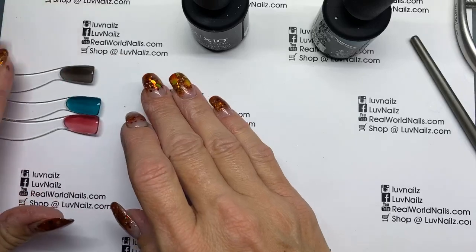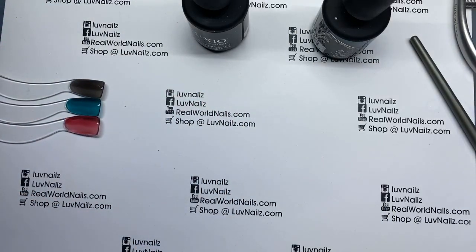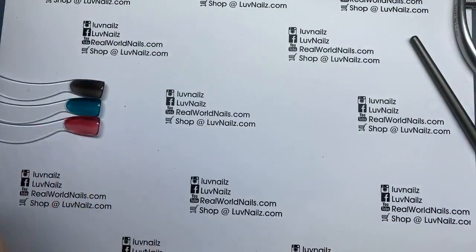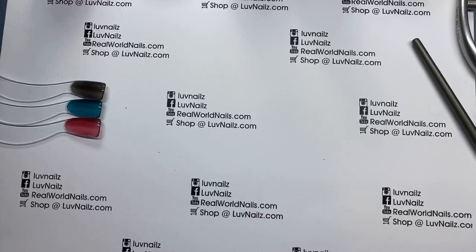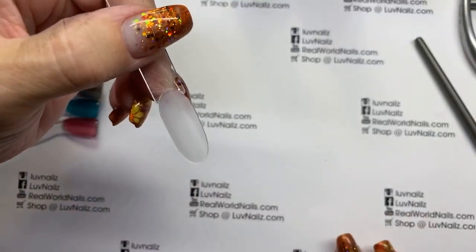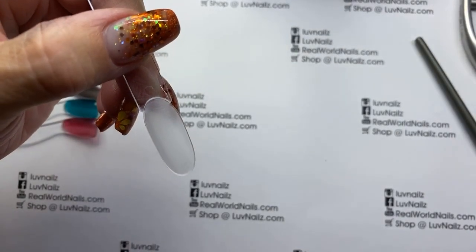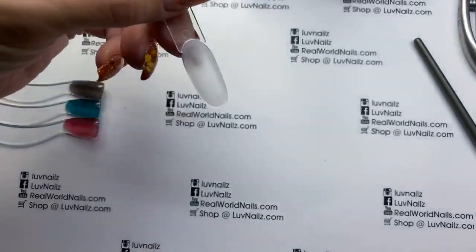So here are our glass gels we're working with. Now we'll go to another technique. With this one, everything's looking a little bit darker on camera, just so you know. Let me see if I move that light if it brightens up a little bit. Everything is actually a little bit more translucent and brighter than it kind of looks on camera.